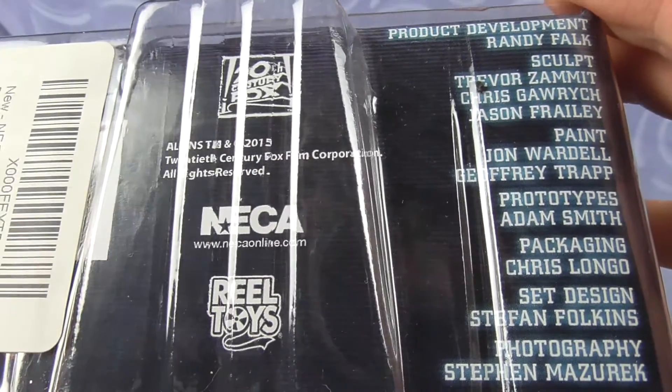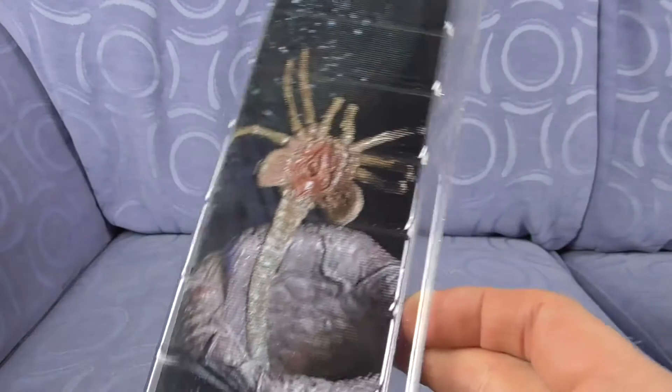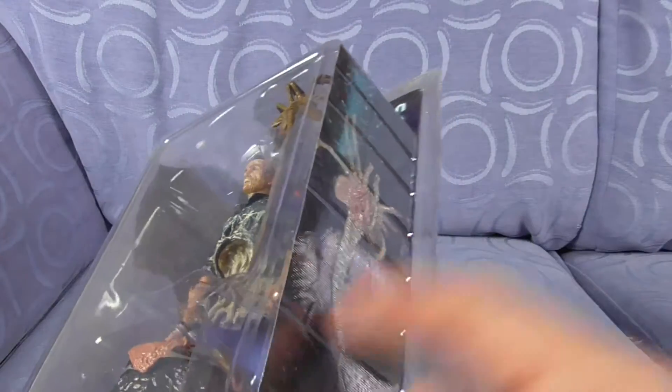20th Century Fox film, Operation NECA, real toys, and the guys that bring you the goodness. There's a facehugger on that side again — please make sure they're not permanent, because I don't like pictures at the side.